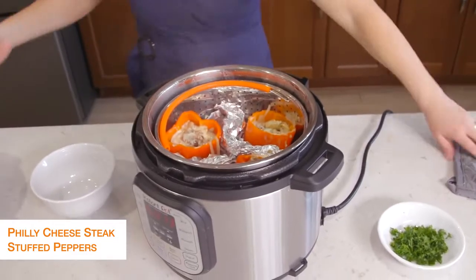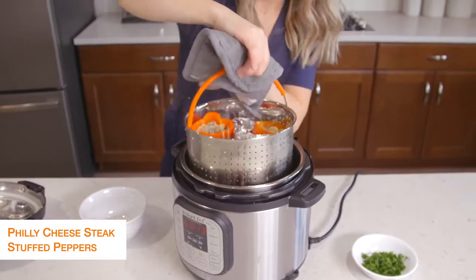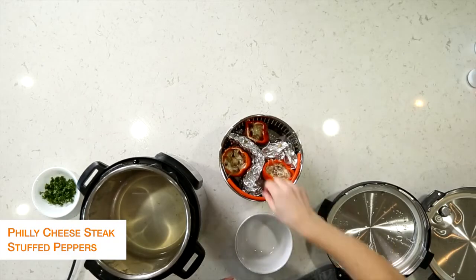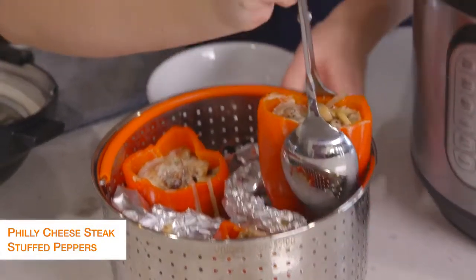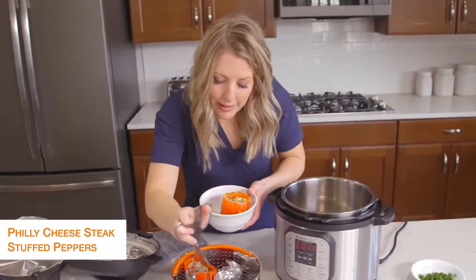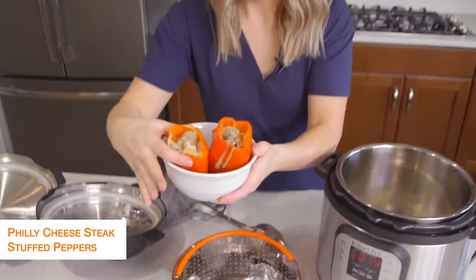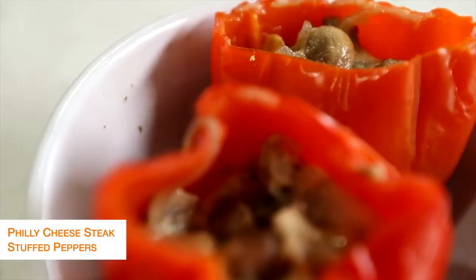These look amazing! We're going to pull the steamer basket right out — that's why I love steamer baskets so much. I'll link the steamer basket down below for you. They're going to be a little bit hot, so I'm just going to pull them out with some tongs and put them in a bowl so they can stand up. This is one of my most favorite things we've made since being on keto. All done with this recipe — now we're going to jump on over to the next one.